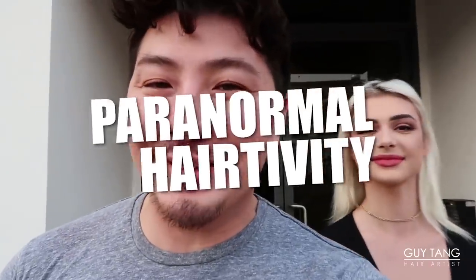Guess who? Kristen Hancher! Today you are looking for what? I want to go rose gold and get a little Tiffany stamp cut. Yes, because we want your hair to be healthy — because right now, as you can see, it's not too healthy. It has a lot of broken bits, so it's gonna be a little paranormal hair-tivity situation. Are you excited?